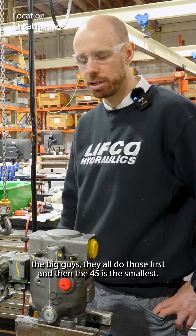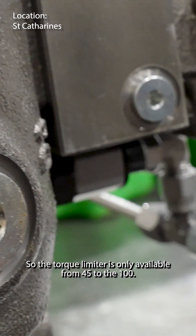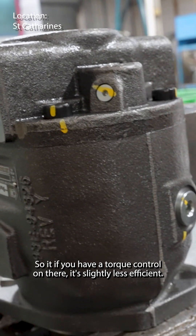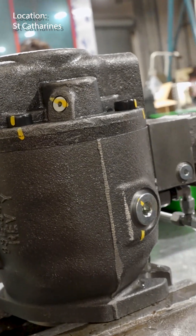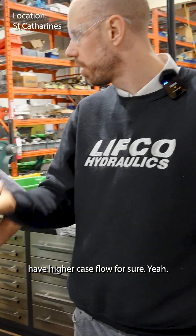The 140s, the big guys — they all did those first, and then the 45s are the smallest. So the torque limit is only available from the 45 to the 100. The torque control uses up some of the oil; if you have a torque control on there, it's slightly less efficient. Once you get into the very smaller sizes, that efficiency becomes more of an issue.